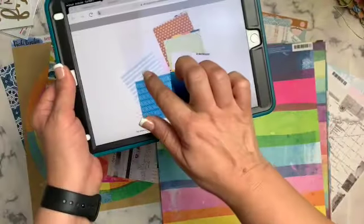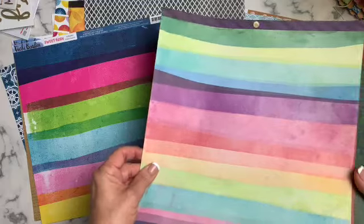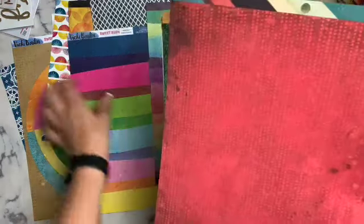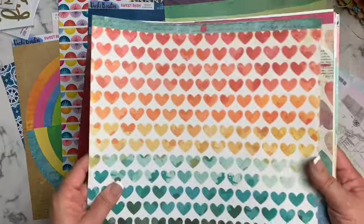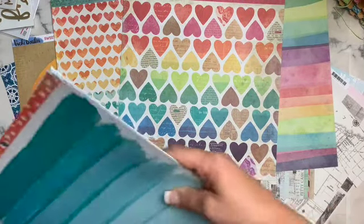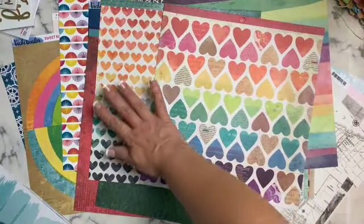This one has a stripe — kind of an uneven stripe with blue, white, and even an ombre pink in there. I pulled these two because they have bright colors from Sweet Rush, one of her recent lines, with those same kinds of colors. I pulled a red and a green solid — not for Christmas, I just like having those for layering. I also pulled some hearts in a couple of different patterns to go off that circle-pattern paper.